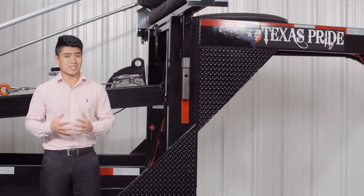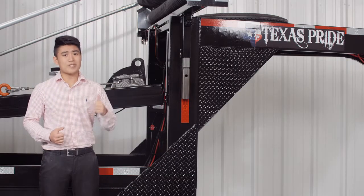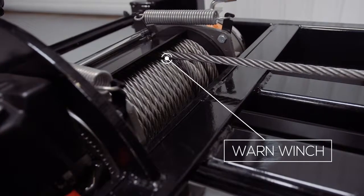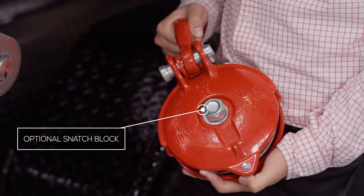Behind the jacks we have the heart of the system, which is a commercial grade 15,000 pound worm winch that's used to pull the dumpsters up onto the trailer. An optional snatch block is also available which doubles the winch pulling power.